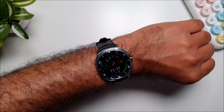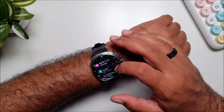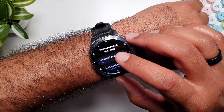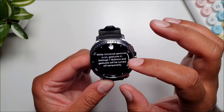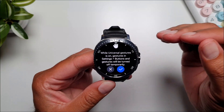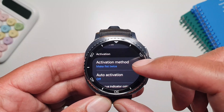Now let me show you the gestures you can use to control every aspect of this watch totally hands-free. These are called Universal Gestures, and you can find them by going into Settings, then Accessibility, then Interaction and Dexterity, and you will see Universal Gestures. If you turn them on, it gives you an instruction: while Universal Gestures are on, the gestures in Settings > Buttons and Gestures will be turned off temporarily.